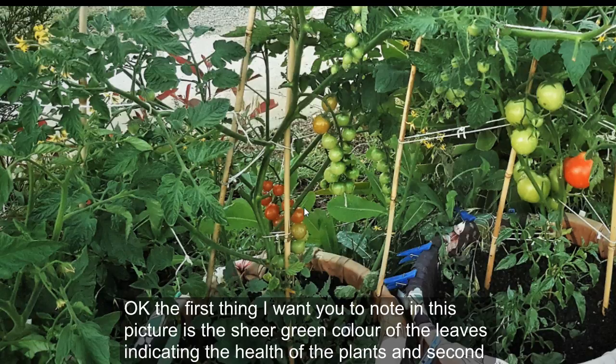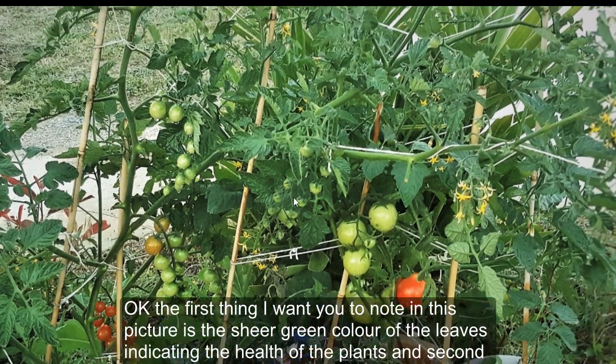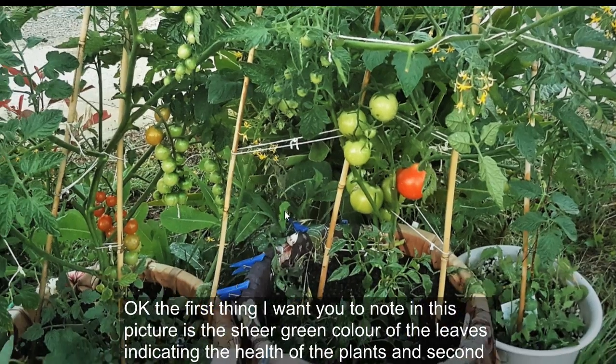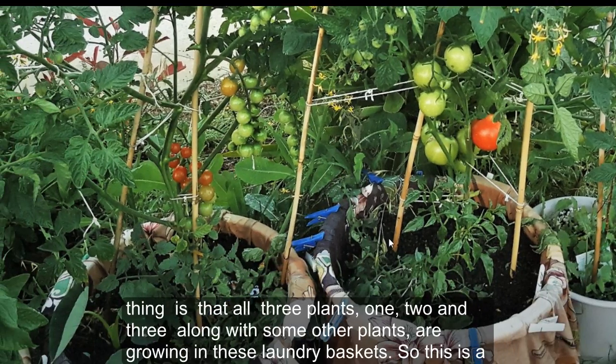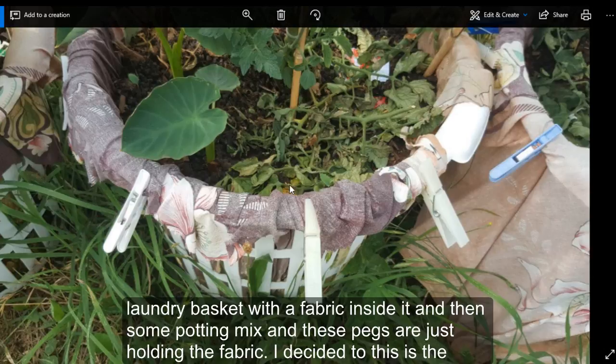The first thing to note in this picture is the sheer green color of the leaves, indicating the health of the plants. The second thing is that all three plants — one, two, and three — along with some other plants, are growing in these laundry baskets with a fabric lining inside.